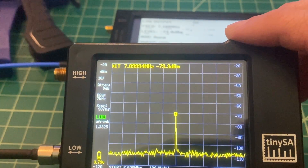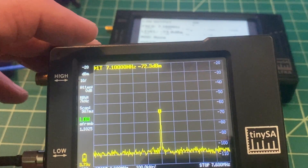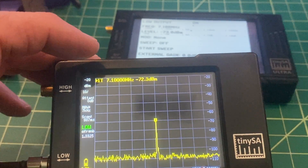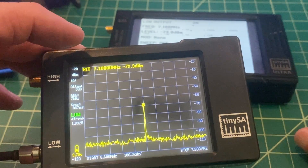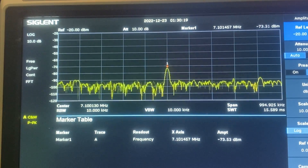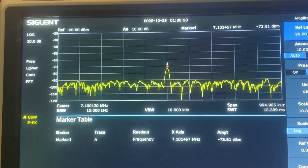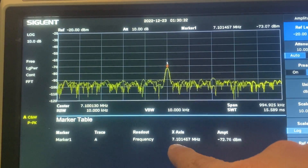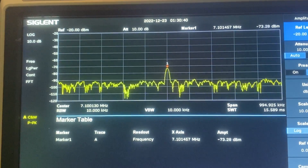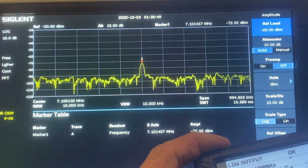I'm sure everybody's going to say they could both be equally as wrong in the right direction to discredit the test. What I've noticed is that when you do tests on ICOM equipment using this cheaper gear, people criticize the gear — but if you use this same gear to test Chinese radios, people love it. Maybe we'll do one more sanity check. Here is the Siglent SSA3121X, doing a sweep from 6.6 to 7.6 MHz. Marker one is at 7.101457 MHz, hanging right around negative 73 dBm. This is being fed into the Siglent — exact same configuration. Now it's time to feed it into the radio.